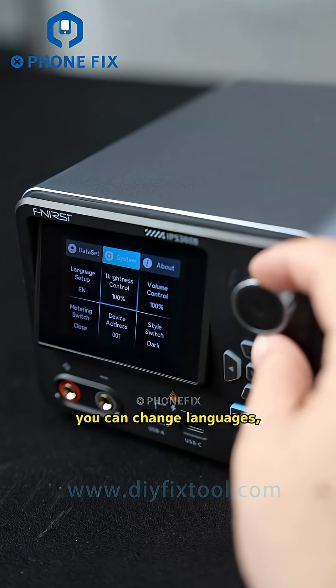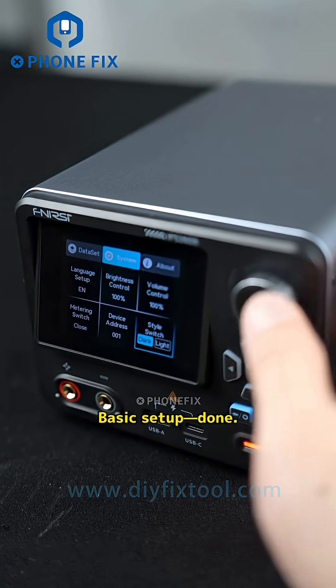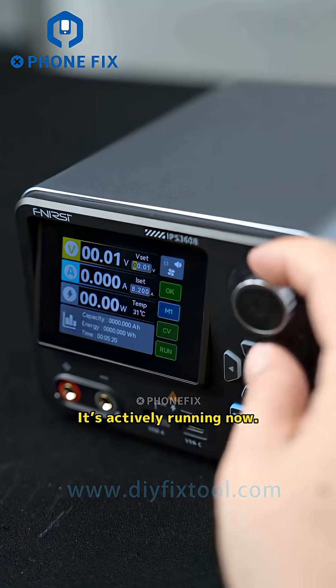Go into settings and you'll see six preset profiles that are fully customizable. In system settings you can change languages, adjust brightness, volume, and UI style.